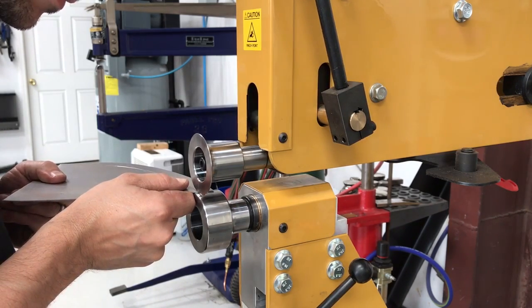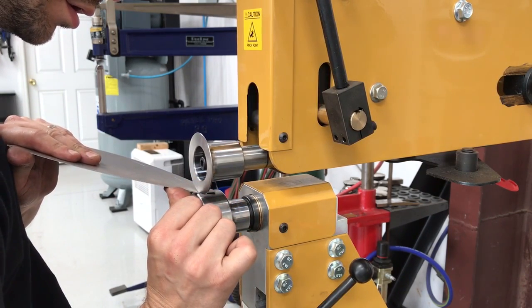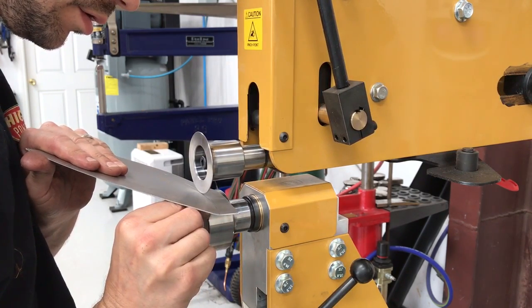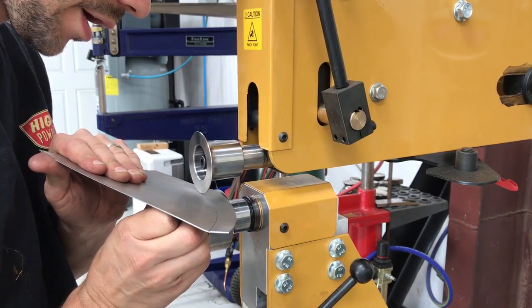The next pass, get it started and then just put a little bit of upward pressure right near where the flange is going to tip. Keep that steady angle the whole way.